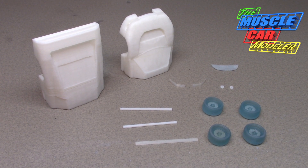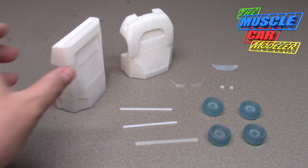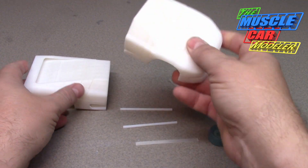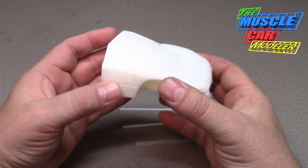Well hello model car fans, welcome to the Muscle Car Modeler. My name is Raul and this week I want to show you this 3D printed kit that I picked up. I showed it in my 'what's coming this year' video and it's gotten a lot of responses. The response has been favorable, so I'll show building it and share it with you as I go so you can see all the steps.